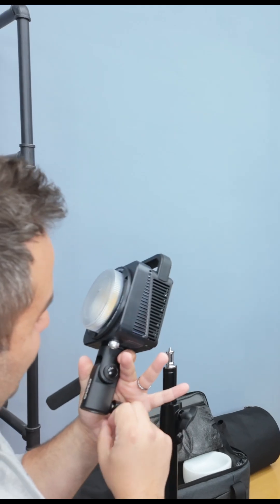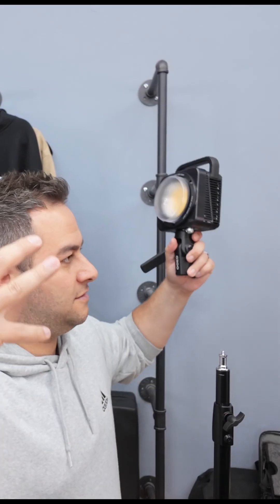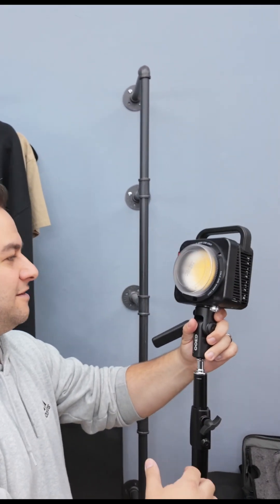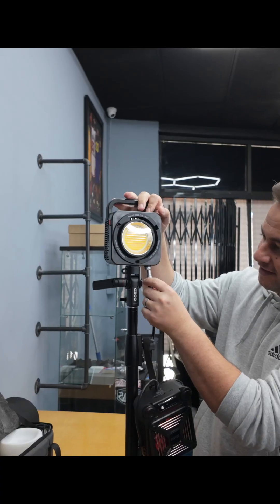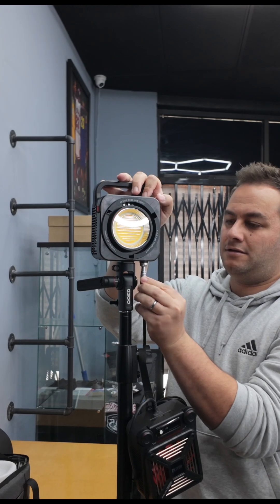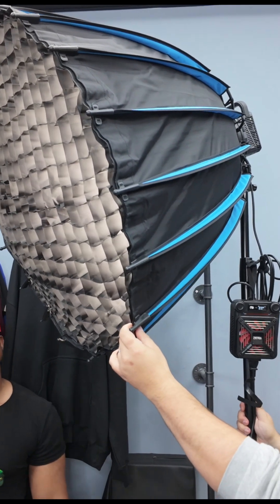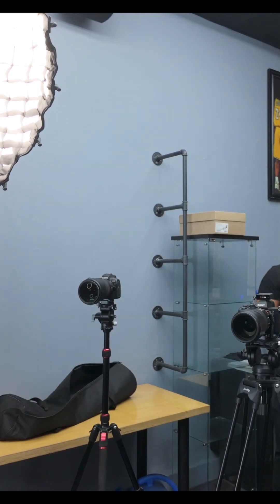There are also user-friendly design features like AC and aviation ports, making it really easy to mount on almost any light stand. The light is extremely accurate with a CRI of 95 and a TLCI of 97. Your color temperature range goes from 2700 Kelvin all the way up to 6500 Kelvin.